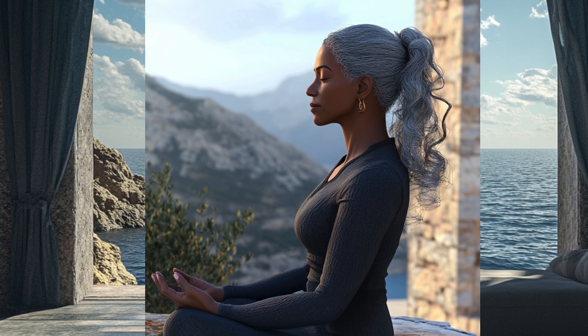Imagine these sounds are like waves, flowing over you, helping you sink deeper into calmness. As you breathe, notice how your body feels more grounded. You are fully aware of everything around you, yet more deeply relaxed. Let the surface of your mind become smooth and still, like a calm lake. With every breath, you sink a little deeper, feeling more at ease.